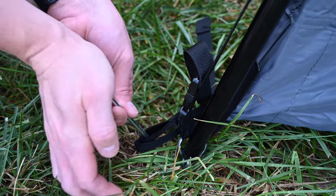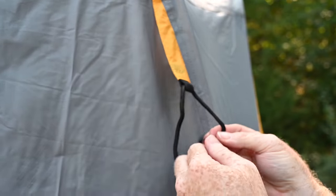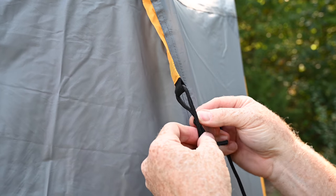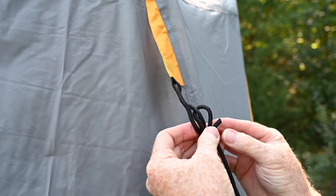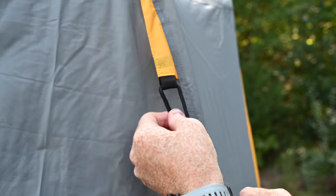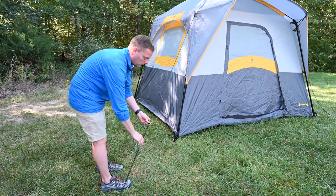Place a tent stake at each corner. Attach the guylines to the flysheet and secure to the ground with a tent peg. Proper guying will help keep the tent from shifting during windy conditions.